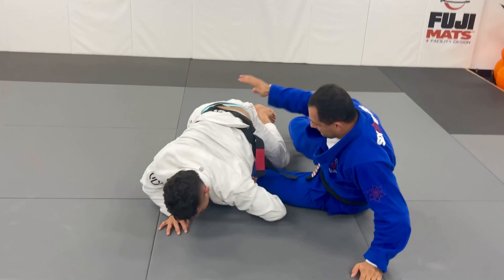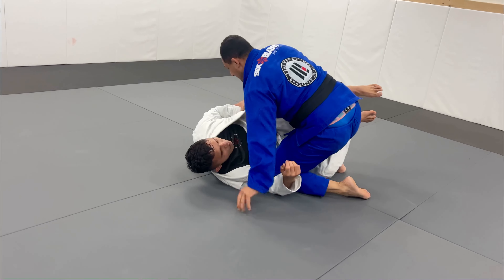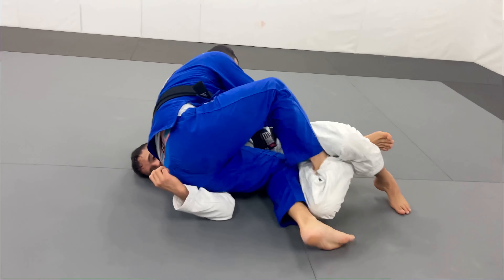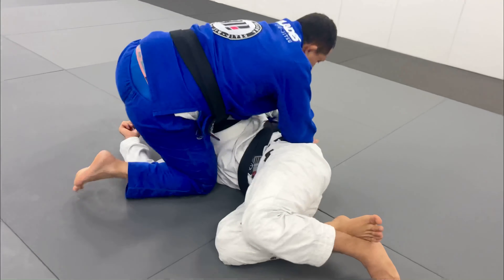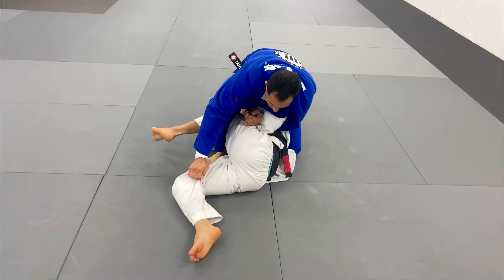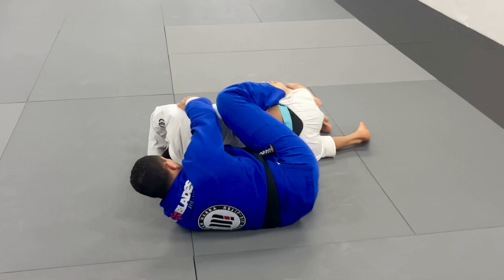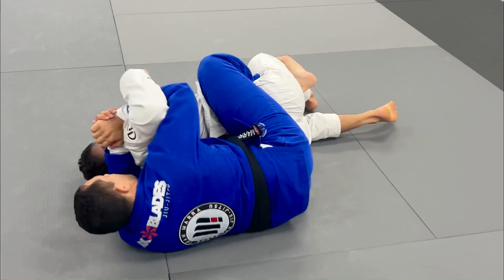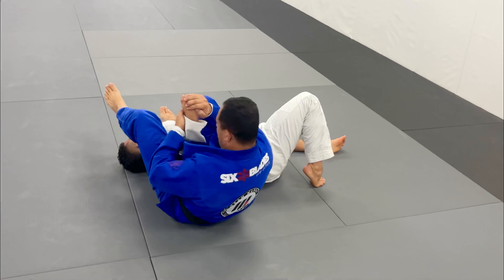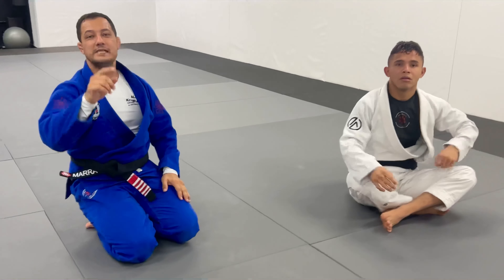Last option — leg, enter, grip. Hope you guys enjoy.